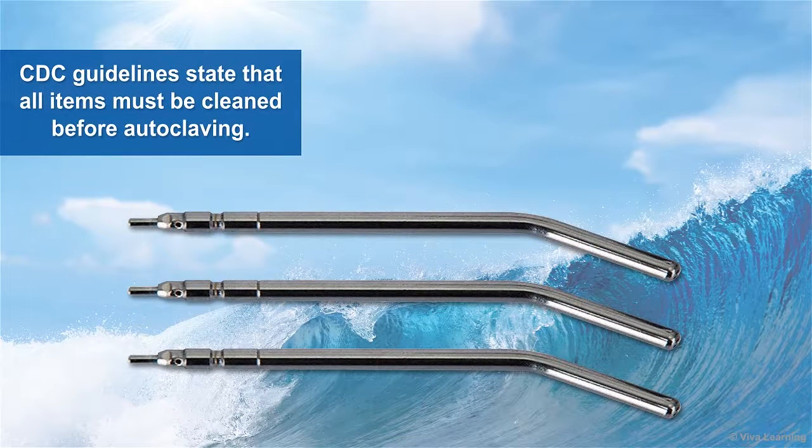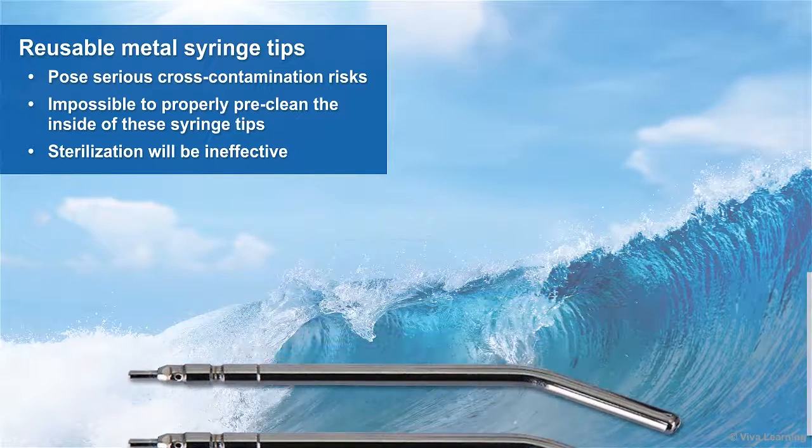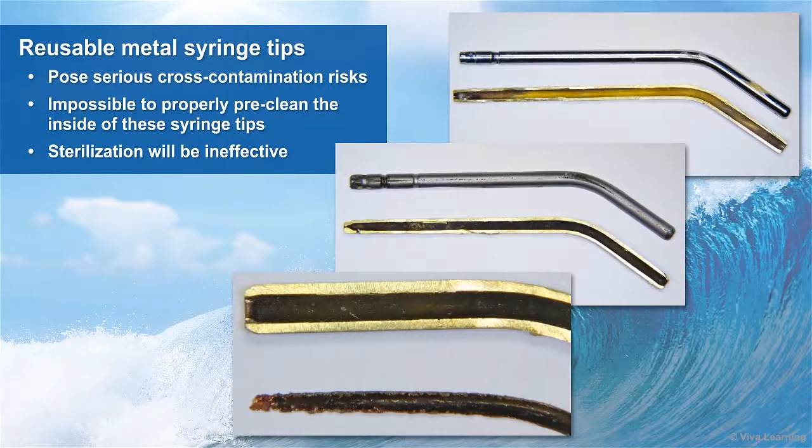As you know, CDC guidelines state that all items must be cleaned before autoclaving. What you might not realize, though, is that the reusable syringe tips, which are made from metal, pose serious cross-contamination risks. Because it's really not possible to properly pre-clean the inside of these syringe tips, which means that the sterilization process will be ineffective.